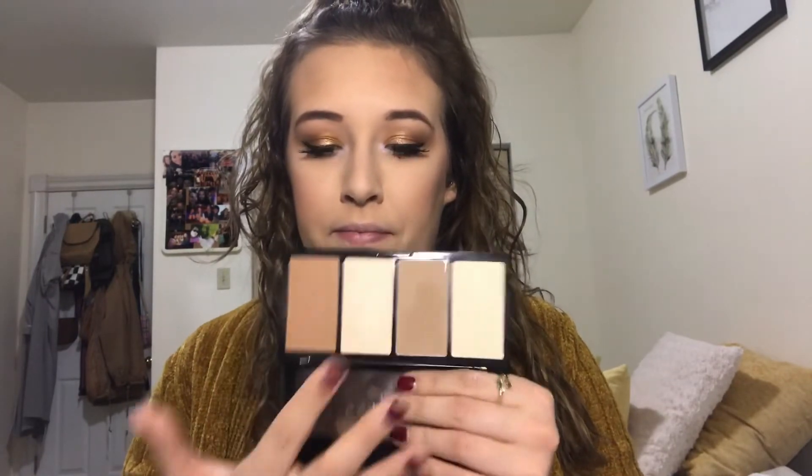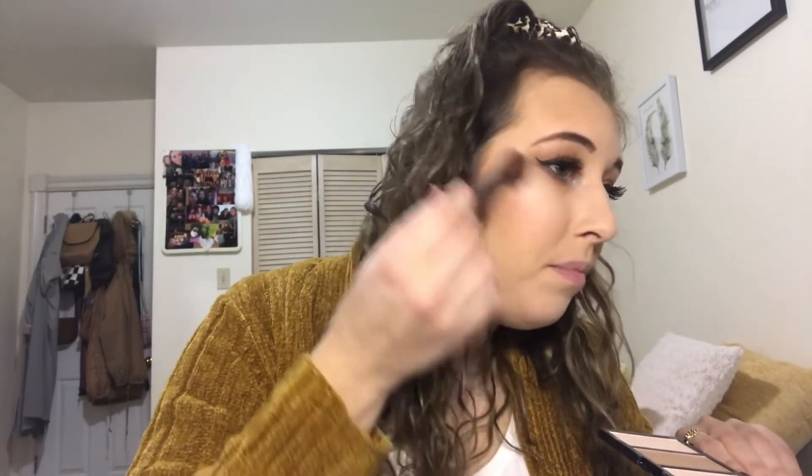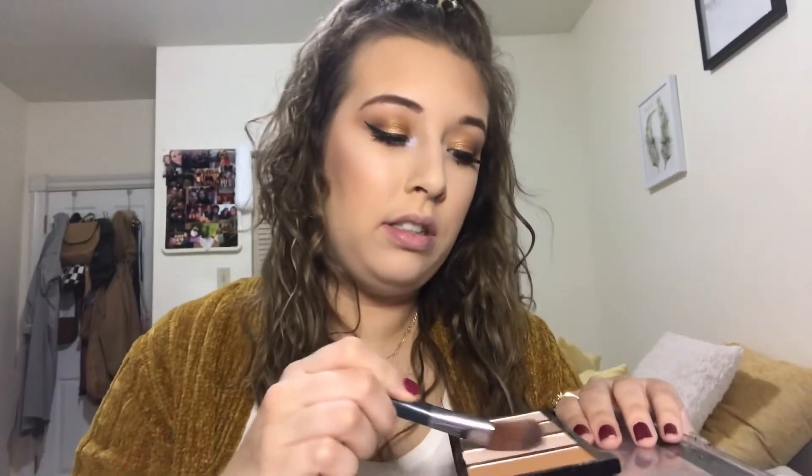Let's highlight our face — going back into this Zuri Flawless Strobing Palette into the highlighter shade. There's straight glitter on my face now. I don't think I like this palette to be honest. A light powder shade might work for someone else but not for me.